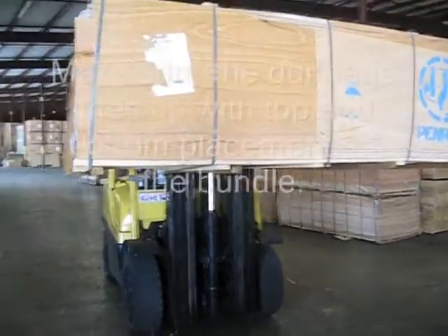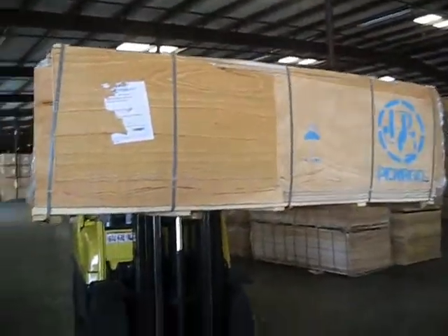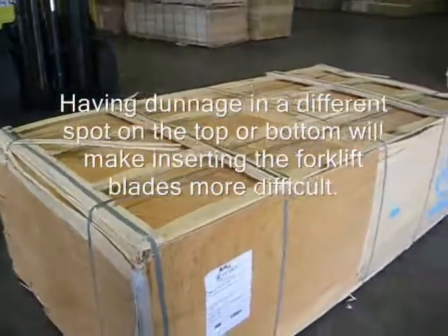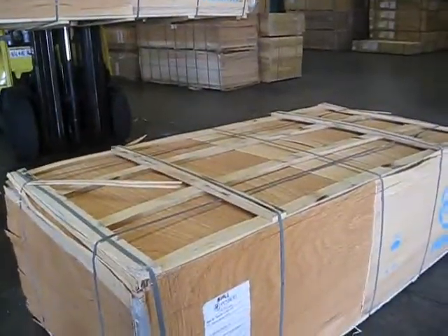Let's talk about dunnage for just a minute. The dunnage on the bottom of the bundle needs to be the same as on the top. That way when it comes and is placed on top of another bundle, your forklift blades don't have to fight any dunnage that is not in the same position.